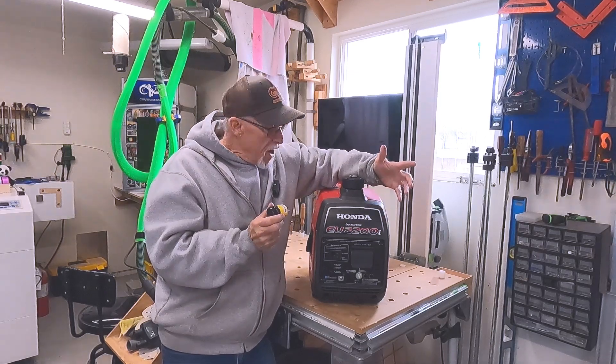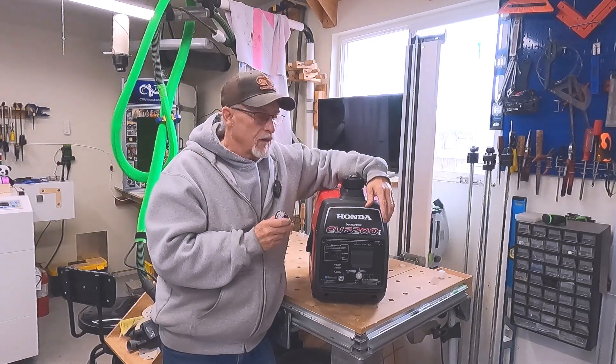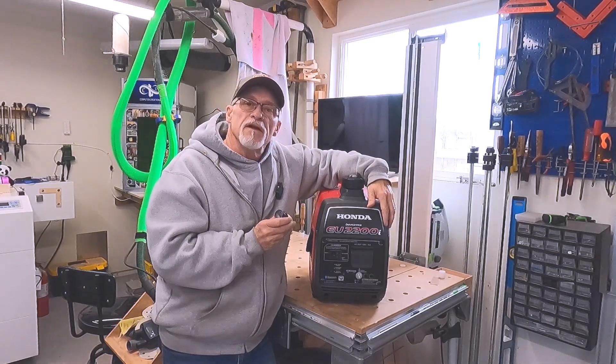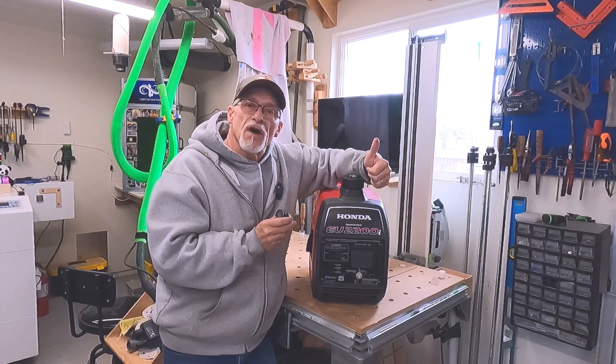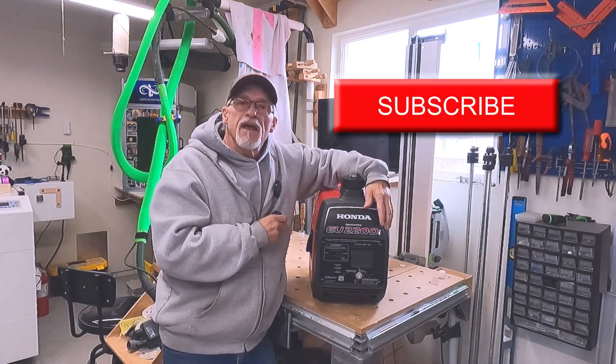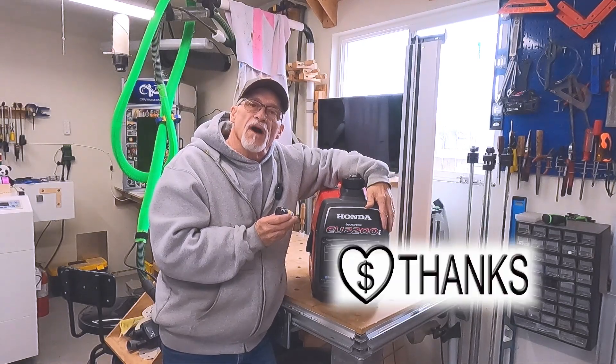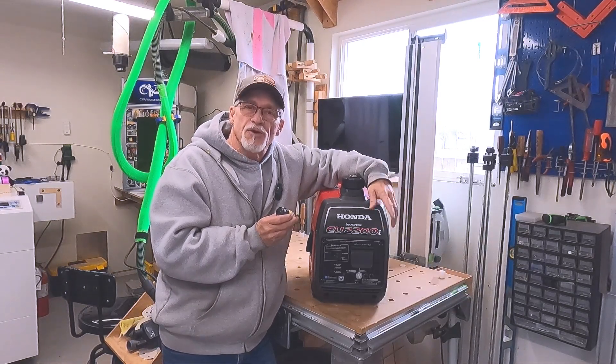So anyway, I would sure check this out before you need it. Hope this information was helpful. If you like the content, give me a thumbs up. If you haven't subscribed, subscribe if you can. And if you have the ability, hit that thanks button and contribute to the channel. I'd sure appreciate it. Thanks and have a great day.